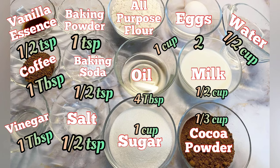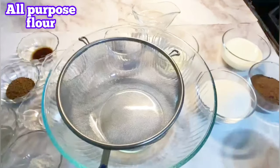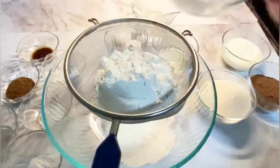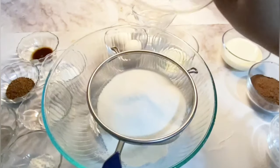Here are the ingredients that we are going to use for this cake. I have a strainer and I'm going to put all these items and sift them, and after that I'm going to mix it all.